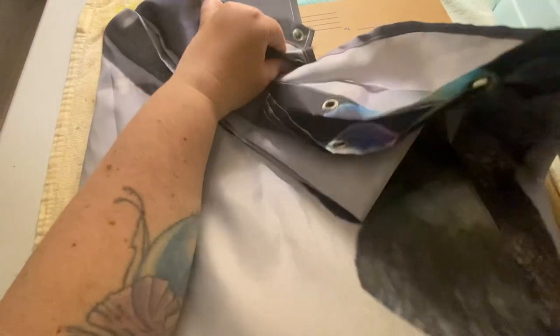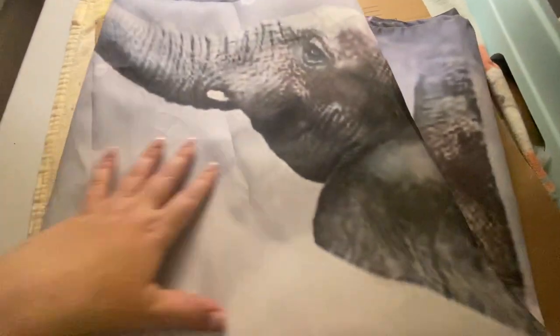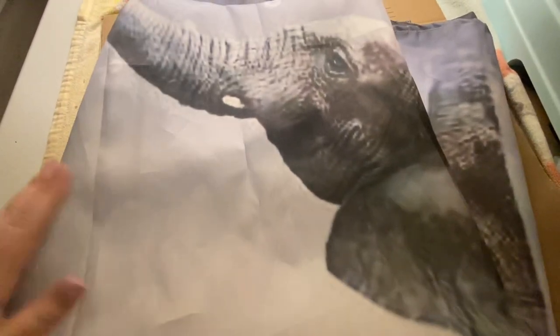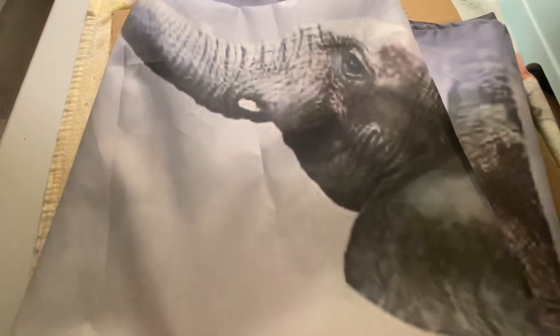We actually use this one in my kids' bathroom because they really love animals. I just took it out so I could show you, but it's been really nice — it does keep the water inside and it's super easy to clean.